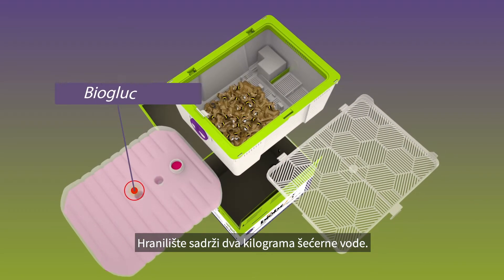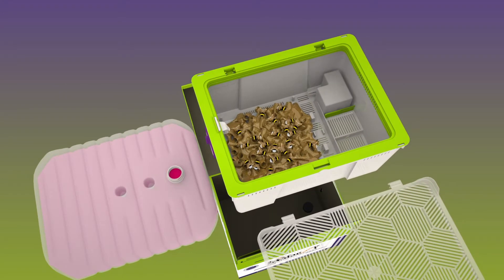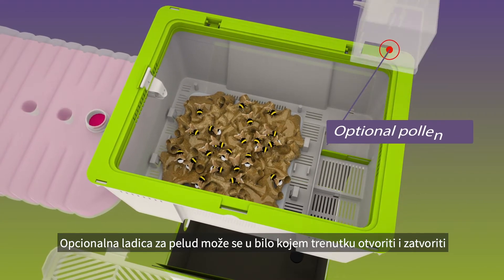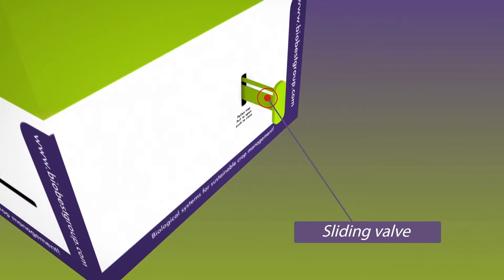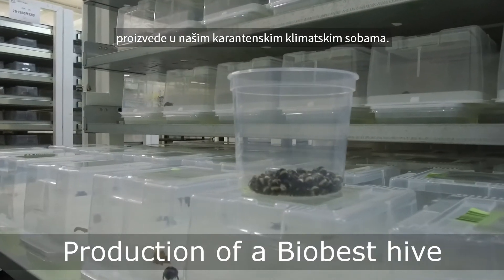A feeding station containing two kilograms of sugar water. The optional pollen tray can be opened and closed at any time via a sliding door that is easy to operate from the outside. It takes 11 weeks to produce a bumblebee hive in our quarantined climate rooms.